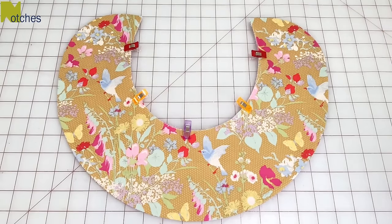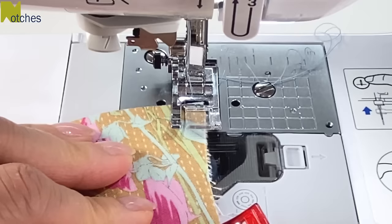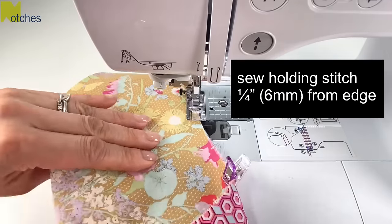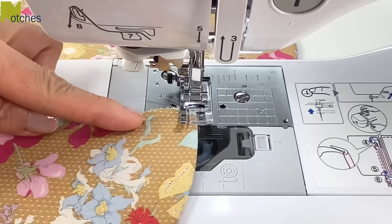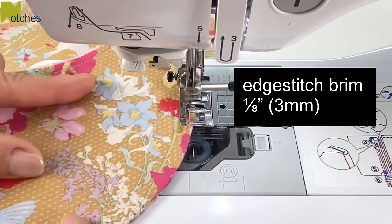Pin or clip the inner edges of the brim and then set your machine for a slightly longer stitch. Sew a holding stitch quarter of an inch or six millimeters from this edge. Next, edge stitch about an eighth of an inch or three millimeters around the outer edge.